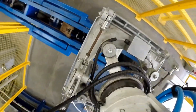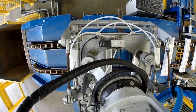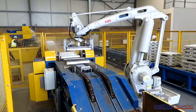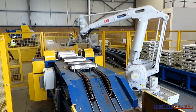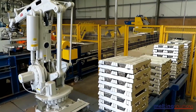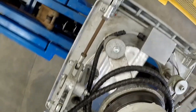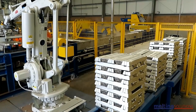Throughout the aluminum recycling process, various automated technologies can be used to increase efficiency and reduce costs, including sensors, robots, and advanced control systems that monitor and adjust the various stages of the process.